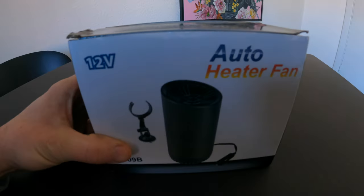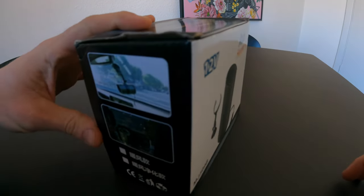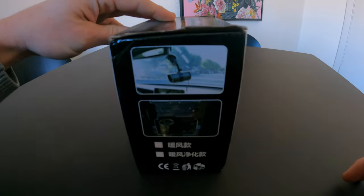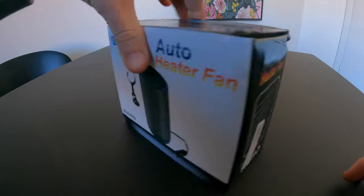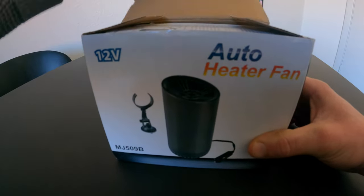I bought this auto heater thing. I think I paid around $14 on AliExpress. Let's check it out.